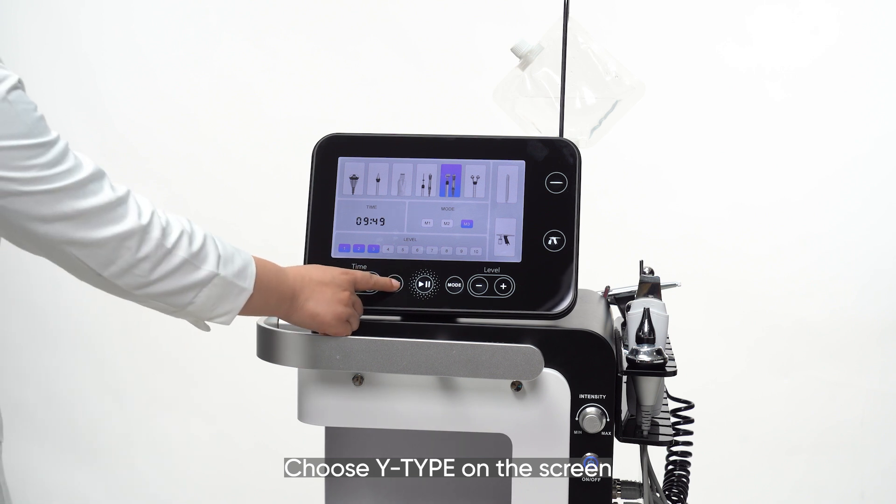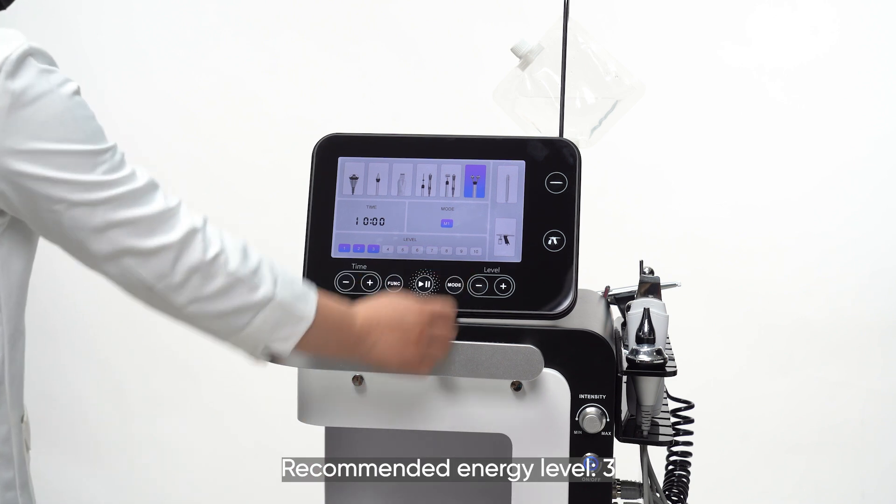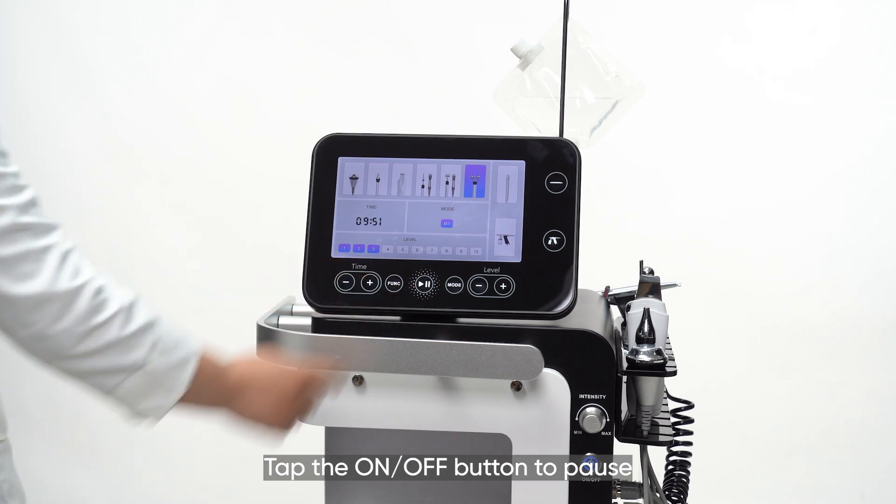Choose 'Y-type' on the screen. Parameter setting: recommended working time is 10 minutes, recommended energy level is 3. Tap the on-off button to begin. Tap the on-off button to pause.